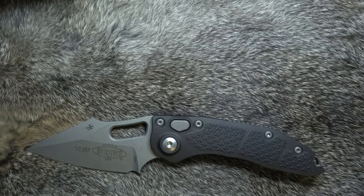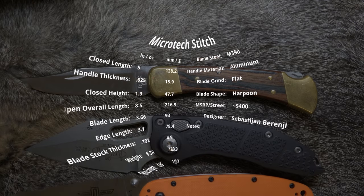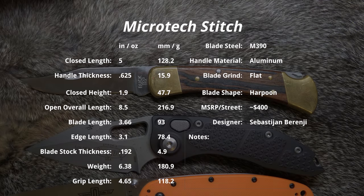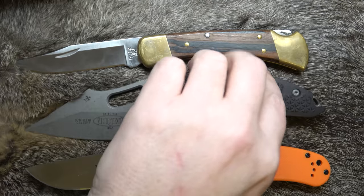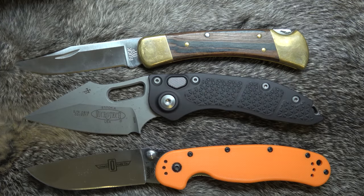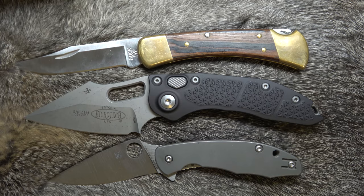Let's get our standards out here for comparison. We have a Buck 110, and I had a rat up here somewhere. The Delica has flown the coop — it's over on the other desk. So for today, I'll get those up in the camera. And there is a Mantra, which is fairly close in size to a Delica.